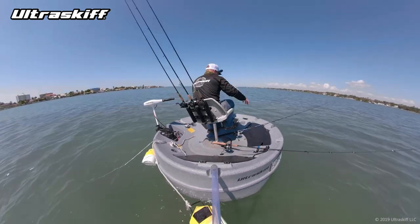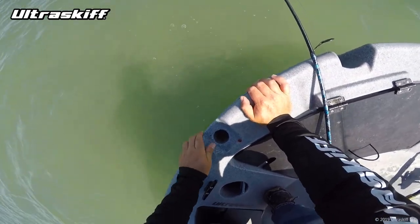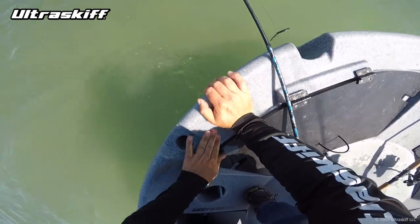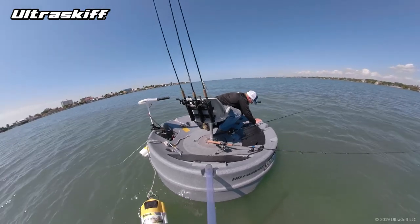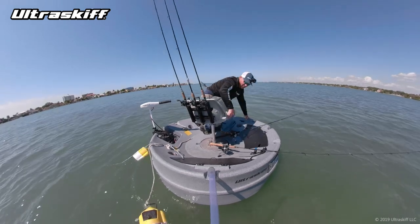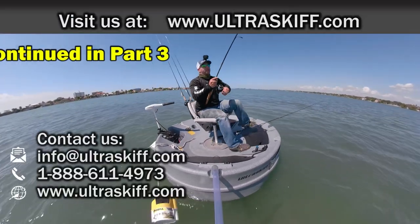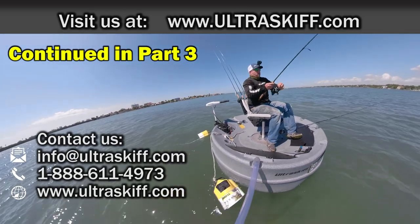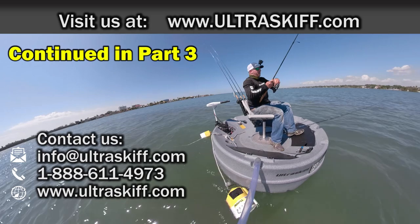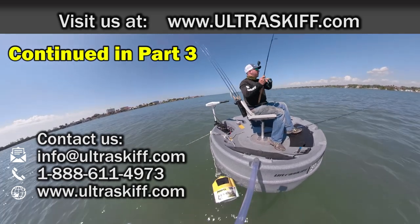I'm going to get this blood off the deck, because dry blood is the worst thing as far as staying in the boat. Nope — fish on! We got him. He hit the smaller pinfish this time, as I was trying to wash the boat. We've got to help this drag a little bit. Here we go. This is another big red.